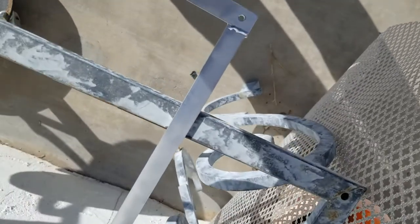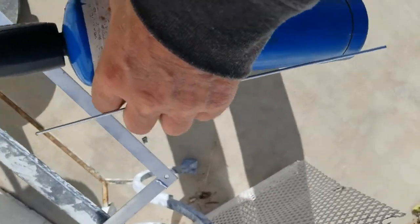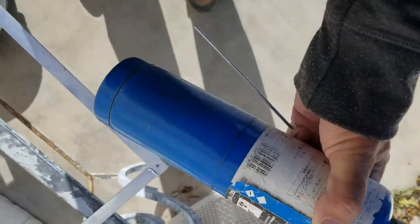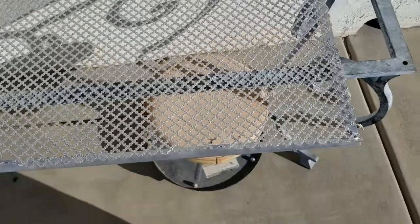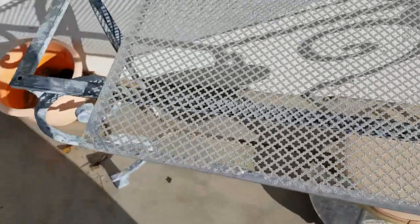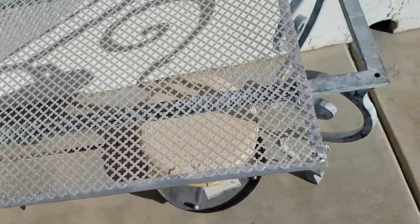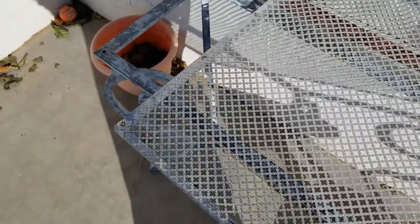I built this frame out of aluminum. I used this aluminum welding rod and a regular gas torch to hold it all together. Now I'll cut this expanded metal to size and then do the same thing — aluminum weld it to the frame and then bolt it to the door.